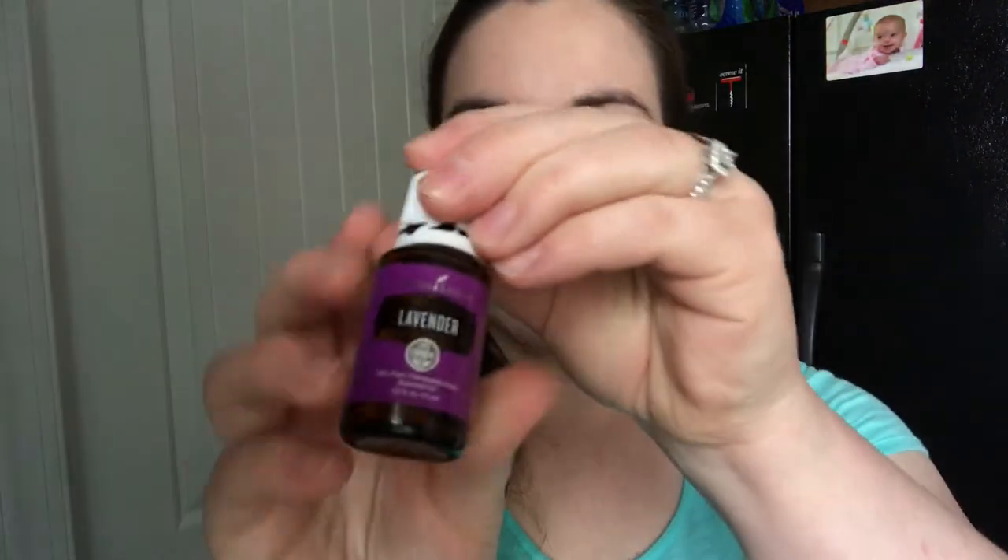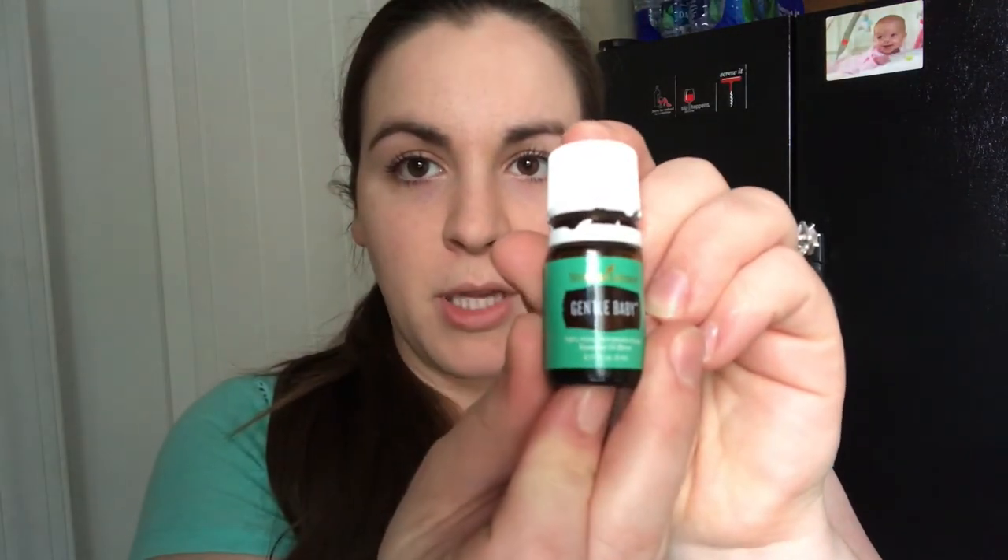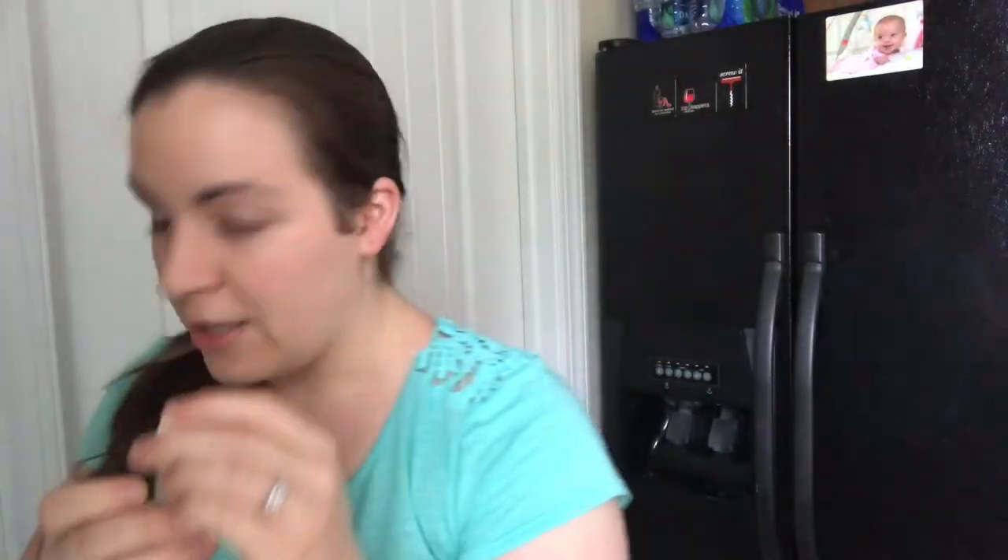We're going to mix it up, and then I'm going to add lavender — this is the lavender essential oil from Young Living. It is very calming and soothing and it's going to be great. I did ten drops of the lavender, which is very calming and soothing and great for the skin too.